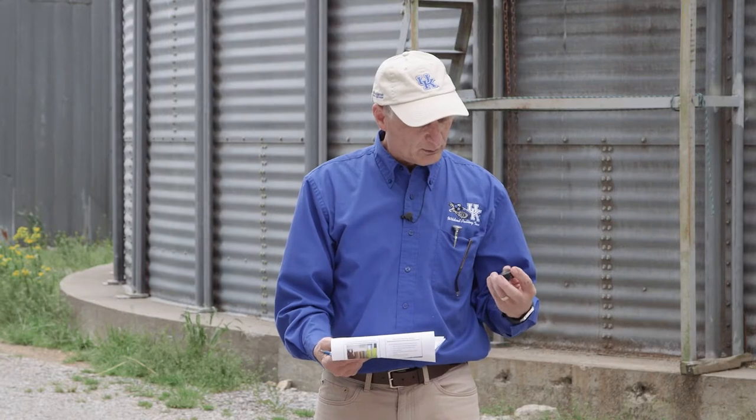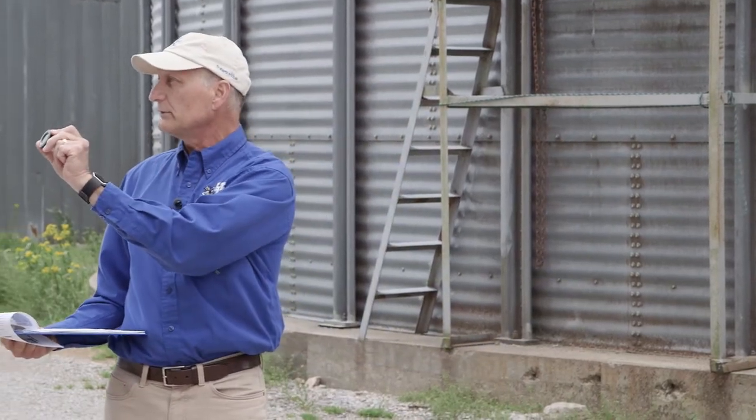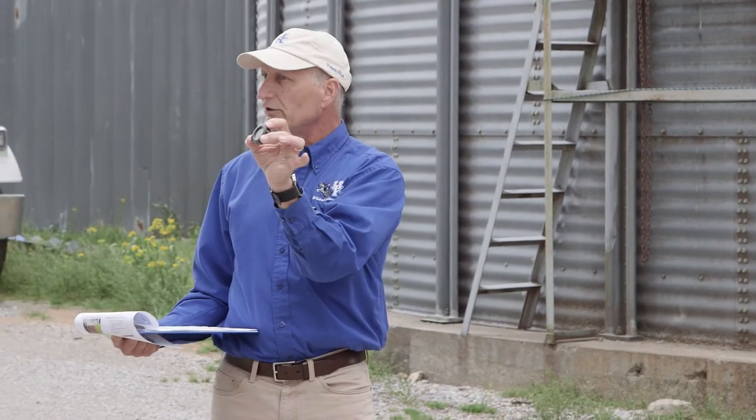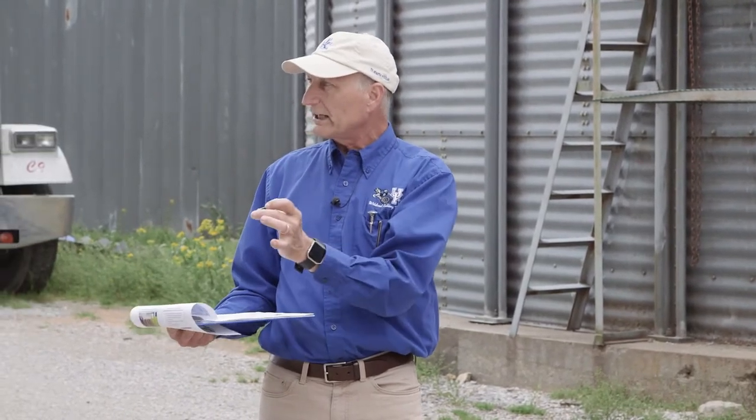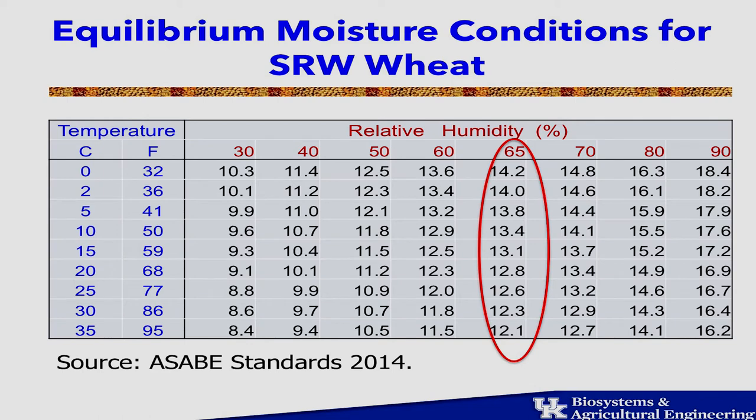One device we've used in training in developing countries is a small, inexpensive hygrometer that measures temperature and humidity. You can take a grain sample, put it inside a sealed Ziploc bag, and after 20 minutes it'll stabilize. You can then read from those numbers on an equilibrium moisture content chart — this one on page 4 is for soft red winter wheat.